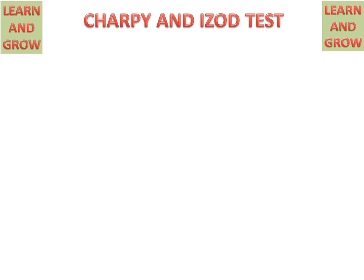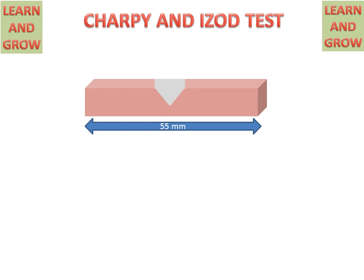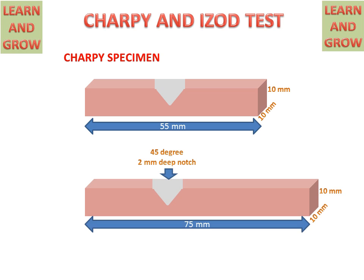Now we discuss about the specimens for Charpy and Izod tests. For the Charpy specimen, a 55mm long, 10mm wide, and 10mm thick specimen with a V-notch is used. For the Izod specimen, the specimen is 75mm long, 10mm wide, and 10mm thick, with a 2mm deep notch at 45 degrees. These are the specimens for the Charpy and Izod tests.